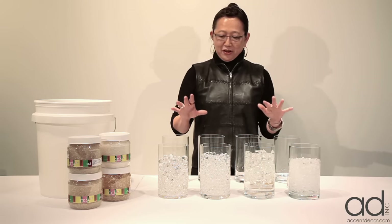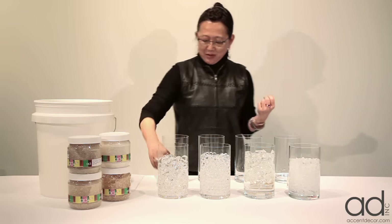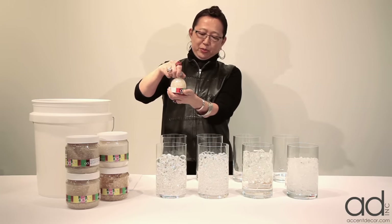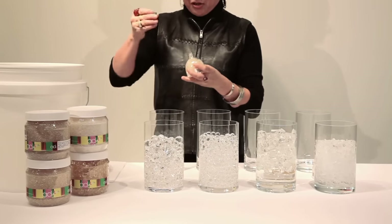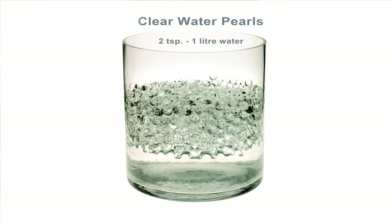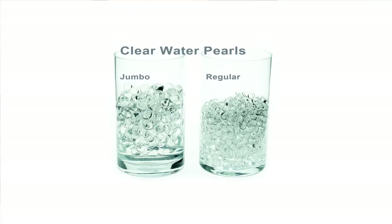I think there's a lot of confusion sometimes as to how much it costs versus the volume that you get, so I just want to demonstrate a little bit. These are the jumbo water pearls - they come like this, or in a bigger quantity like that. But all it takes is really simply - we use this as a gauge - a teaspoon, two teaspoons per this size container right here.